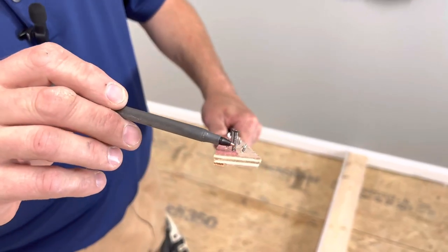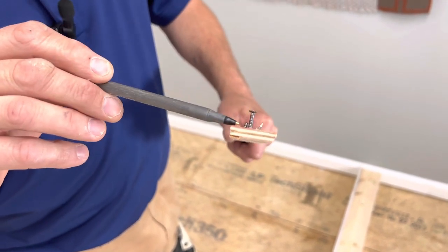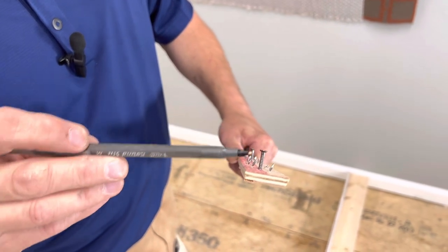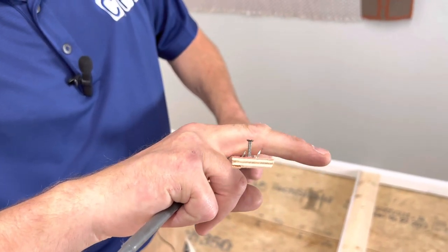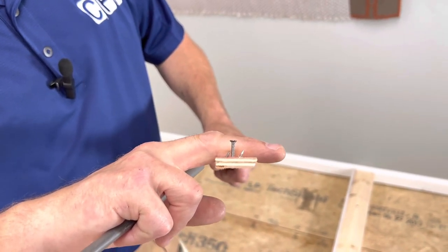If you'll notice the nails here, all the nails are actually angled to the side of the tack strip that has the bevel — they angle toward the wall. That way, when your carpet rides up and over the tack strip and you push it down and try to stretch away, it's going to snag onto the carpet right there and hold it from actually pulling away from the wall.